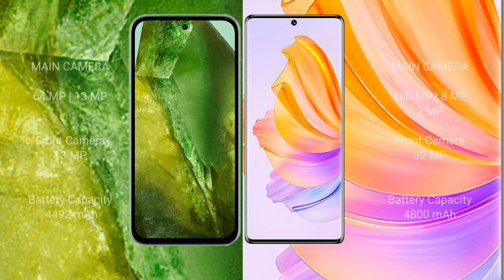The Google Pixel 8a features a dual rear camera setup: 64 megapixel plus 13 megapixel, with a 13 megapixel front camera. The Honor 80 features a triple rear camera setup: 160 megapixel plus 8 megapixel plus 2 megapixel, with a 32 megapixel front camera.